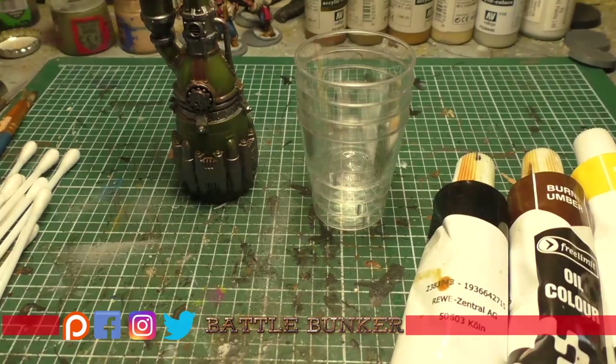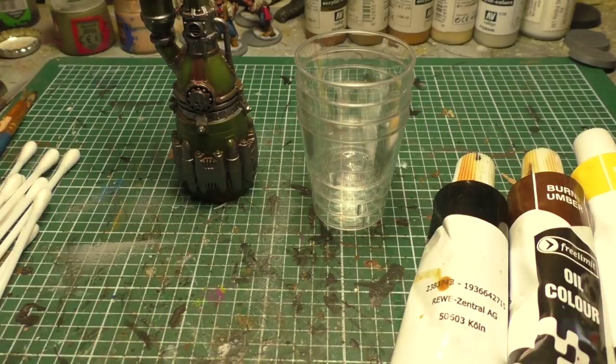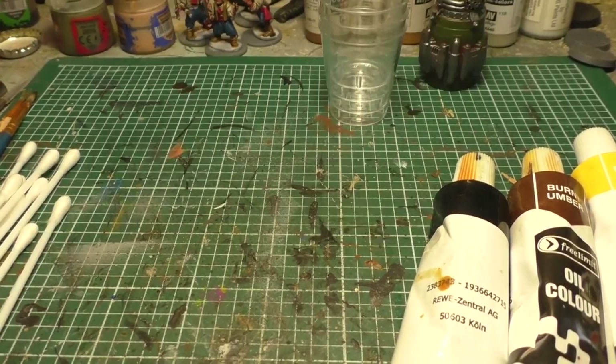Welcome back to the channel. This is Roger from Operation Mad Dog, doing this video for the Dark Artisan. Today we're going to show you how to make and use oil washes for miniatures, to use as weathering or just as a normal washing technique.